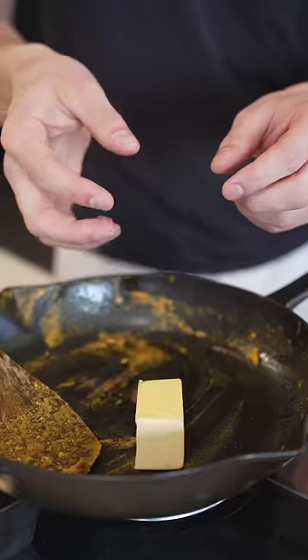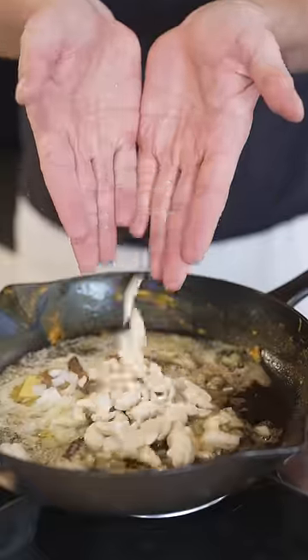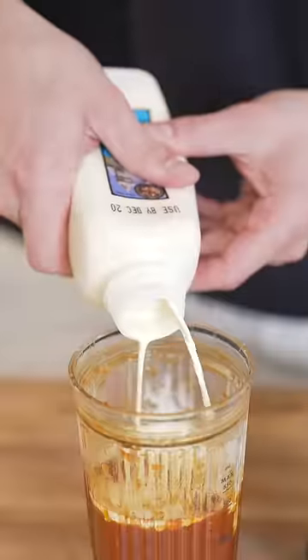Then set aside and into the pan with butter, cumin seeds, cinnamon stick, onions, more garlic and ginger, soaked cashews, then more spices, tomato paste, and finish with crushed tomatoes. Blend it all up with some cream.